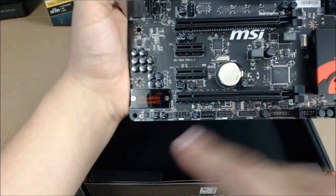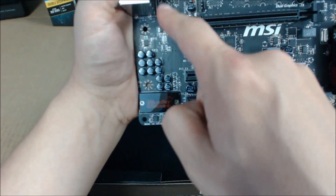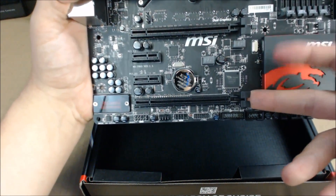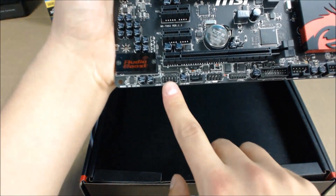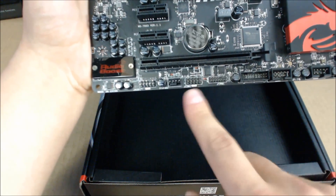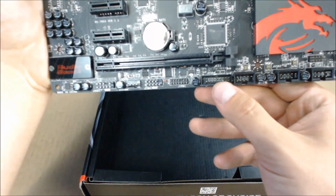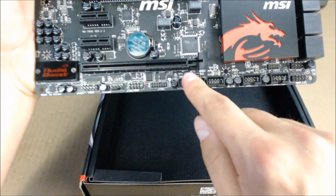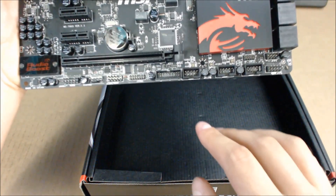Starting bottom left and going all the way around: we have the Audio Boost connector, which is segregated from the rest of the board to reduce static. You've got PCIe x16 slots 1 and 4, and PCIe x1 slots. System Fan, JTPM — I'm probably not going to use either of those. USB 3.0, which is probably going to be a problem — we'll see how that works out. There's also a J-intrusion junction switch, which you can connect to see if people are trying to break into your case, which is actually kind of cool.